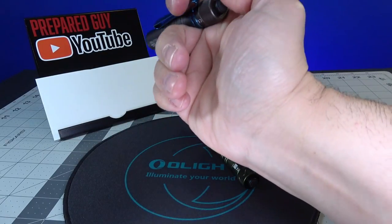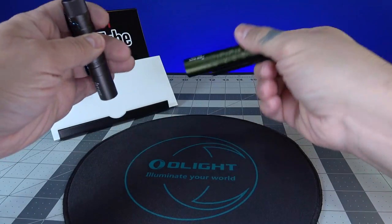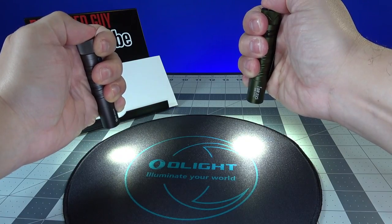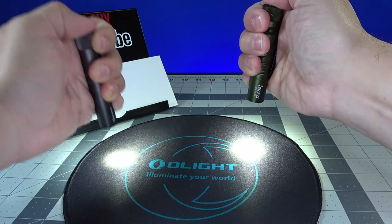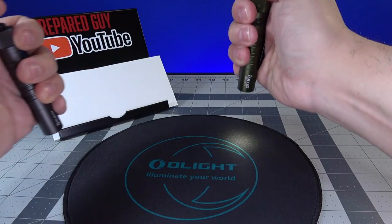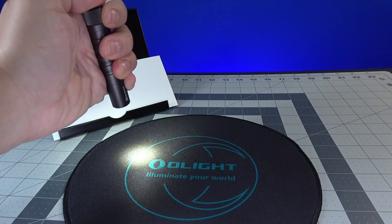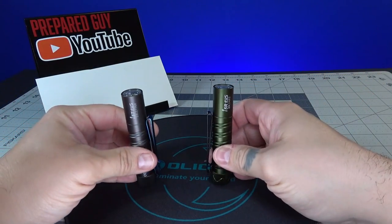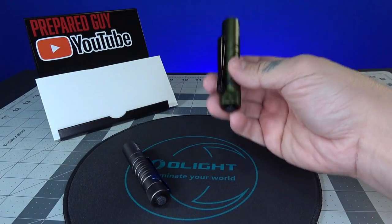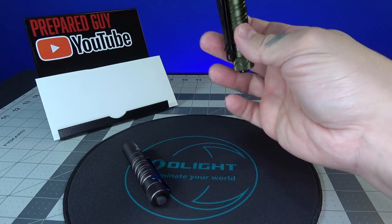You're also only getting 300 lumens on the high mode of the I5T. So here's a brief side-by-side comparison: see how the I5T ramps up slowly, whereas the I5R puts you right into 350 lumens instantly. That's really the main difference besides 350 versus 300 lumens, and the fact that the I5R uses a rechargeable C-type 14500 customized battery.